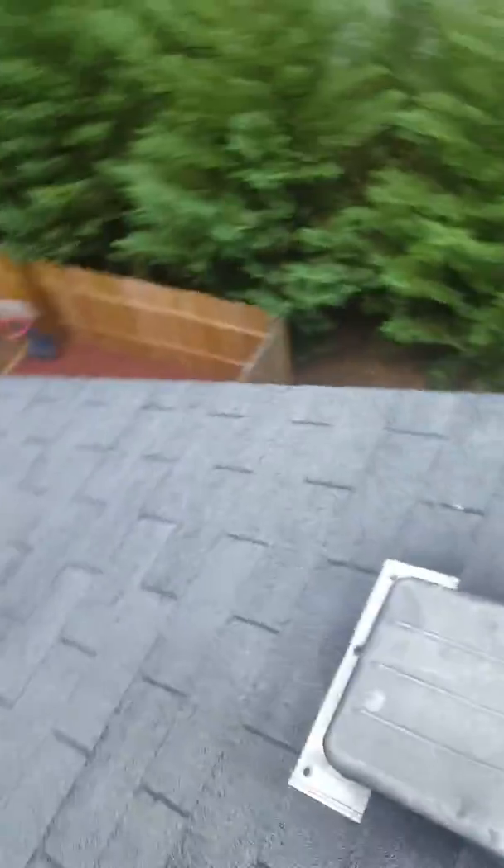Came up on the roof right over here. First thing that we looked at is anything soft metal. As you can see, all these dents in here — that's just indicative that hail was in the area.